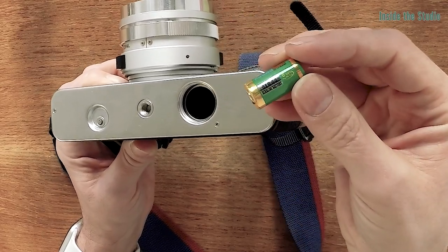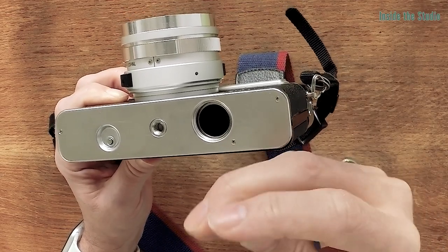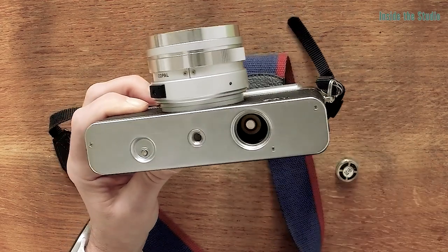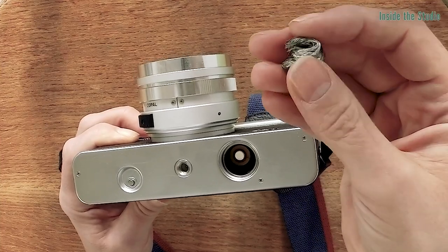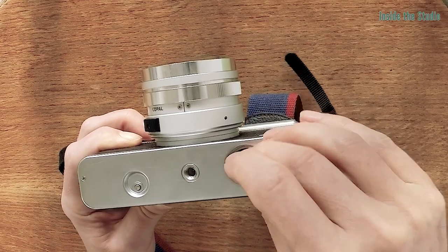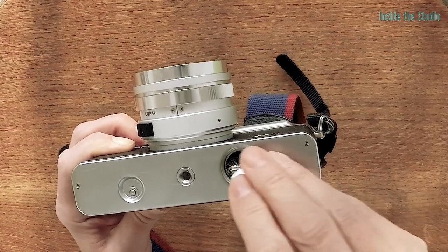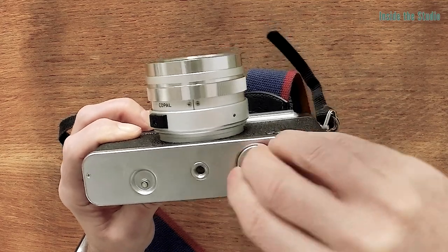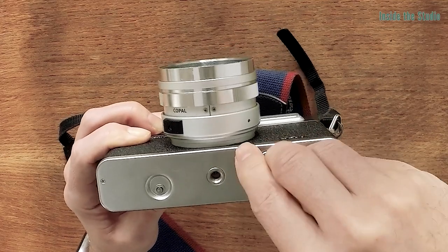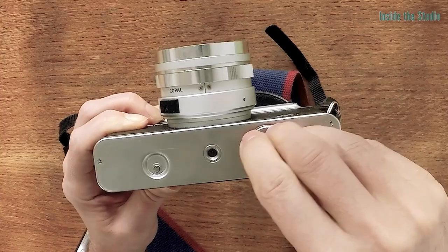The half a volt difference doesn't seem to make much of a difference, but the problem is it's actually shorter than the old 6 volt batteries, so it won't make a connection with the base plate. So what you have to do, first of all, make sure you've got the positive end facing the right way. Then I've got a piece of wire wool that I've scrunched up into a ball — if I pop that in, that should be enough to make a connection when the base plate is reattached. I can just screw that on. Good use for an old crush washer from a motorbike — it fits perfectly.